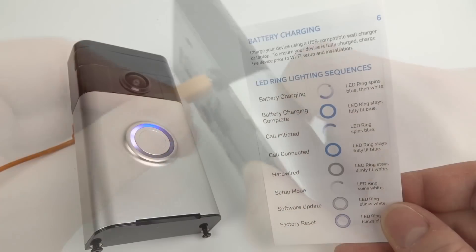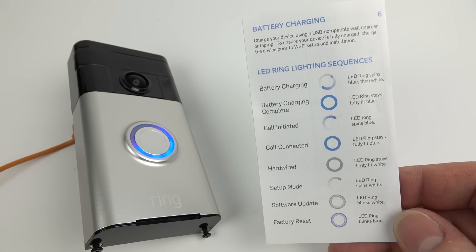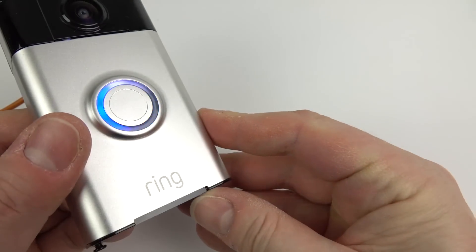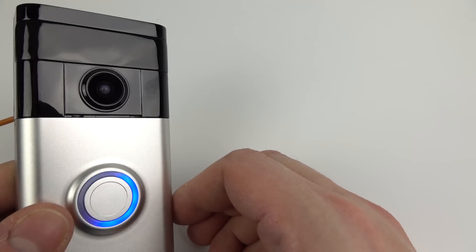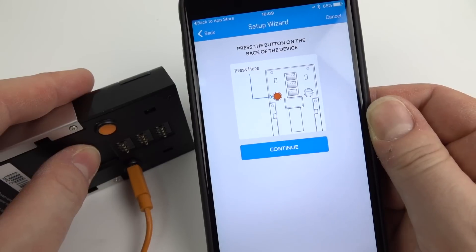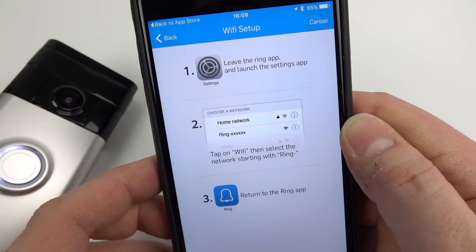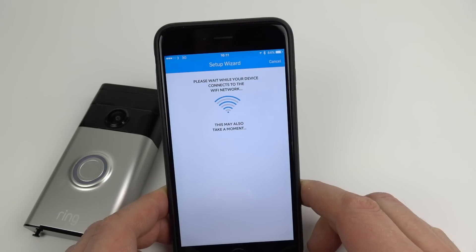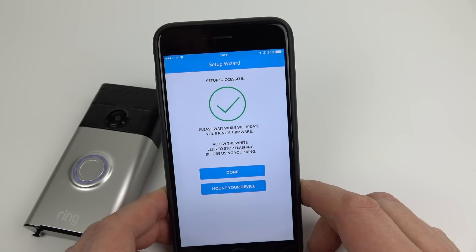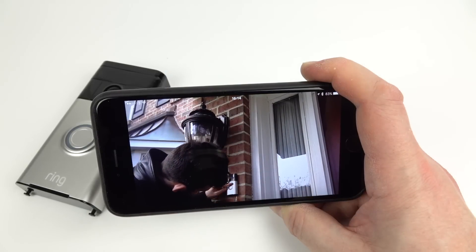You charge it through the micro USB port on the back, and as it's charging you see the different indicators on it. One thing to point out: if you do manage to wire it in rather than use it on batteries, that little ring around the button will be illuminated, which is a nice feature at night time. You download the app, which is available for iOS, Android, or Windows, and you connect it up to your Wi-Fi network. You go through the app on your phone, tell it your Wi-Fi password, and the device connects up to your network. There are also video instructions showing you how to install it on your wall.